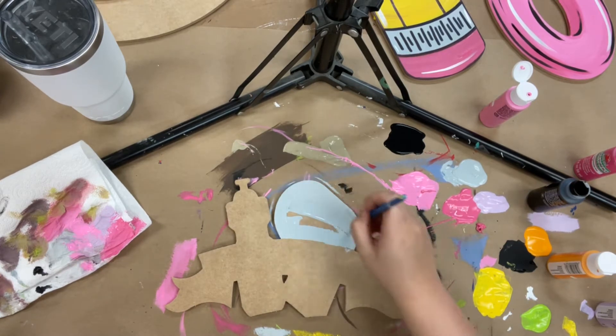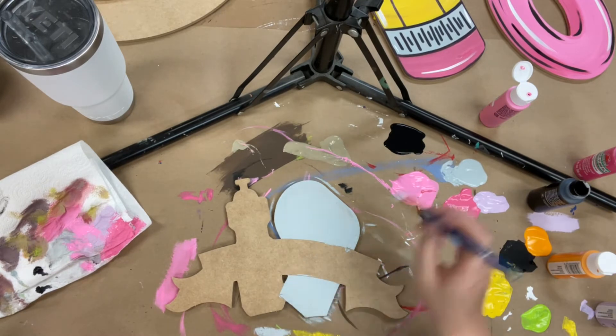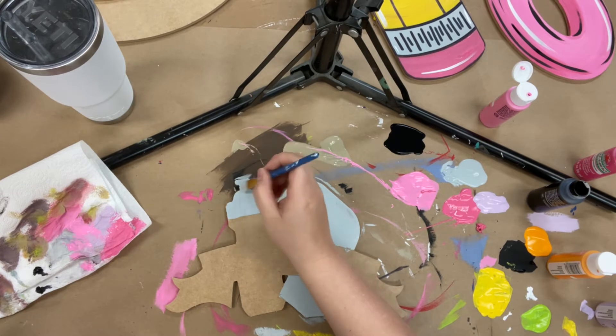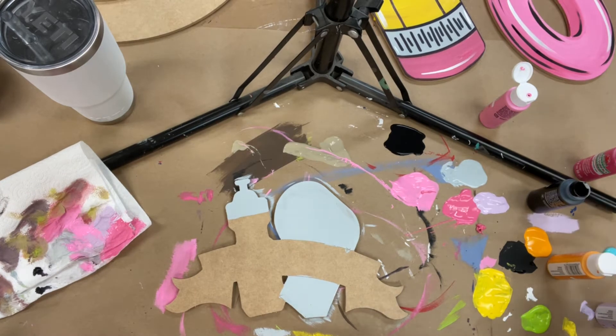This is a paint kit, so that means everything you need to complete it will come in the kit. That's going to be a cutout in the size of your choice — we have four options — the paint you need, and brushes. Also, this is a paint by lines kit, so all the lines are actually going to be cut out for you.